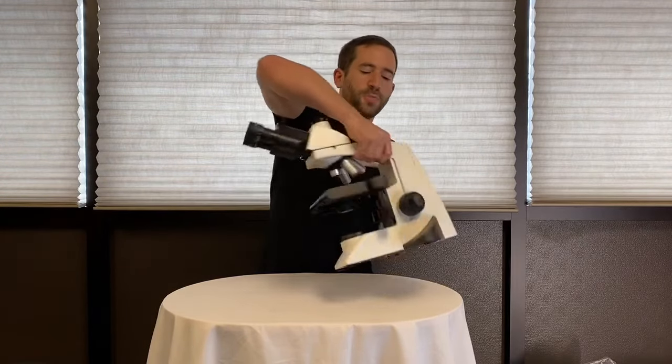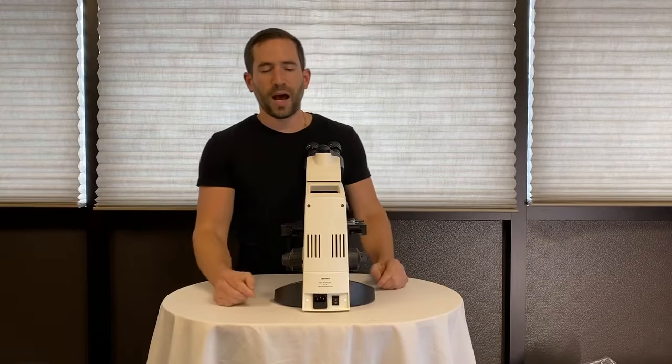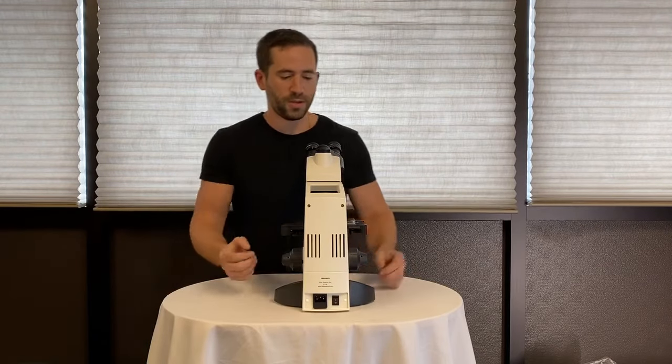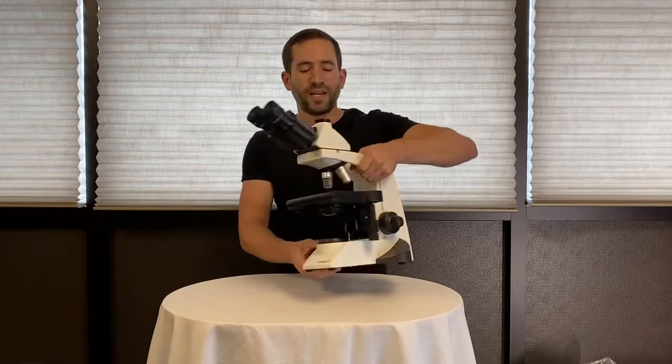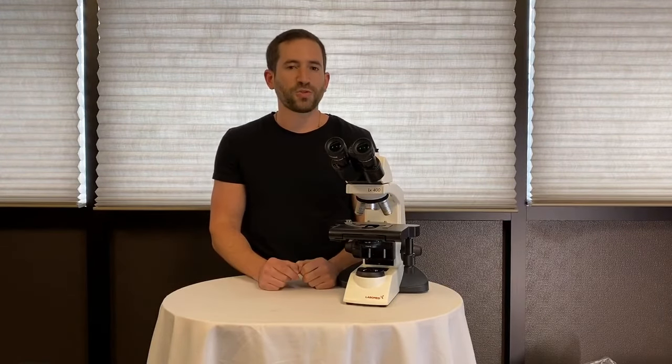The microscope has a convenient carry handle built into the top and there's an optional cord wrap that can be mounted on the rear. With LED illumination, it eliminates the need to change bulbs and provides little to no heat.